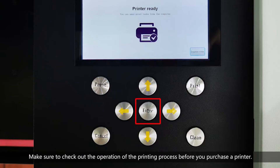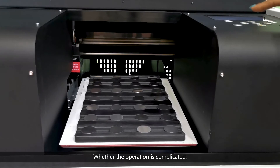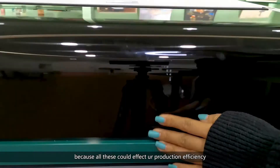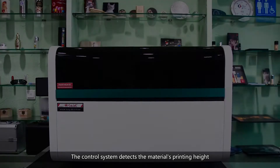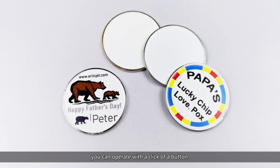Number four: production process. Make sure to check out the operation of the printing process before you purchase a printer — whether the operation is complicated, how long does it take, whether it can print directly from a third-party software, because all of these could affect your production efficiency. ArtisJet Yarn printer allows direct printing from a third party, which saves so much work and time. The control system detects the materials' printing height and positioning automatically. With the user-friendly operation, you can operate with a click of a button.